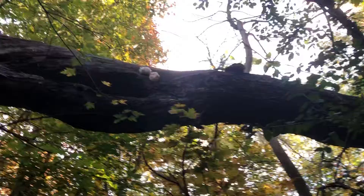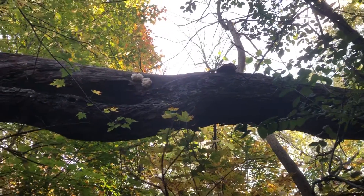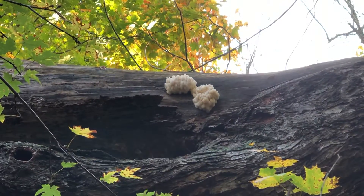So to get all the way up there will require some ingenuity, some monkeying around. These might just get to stay here. Thanks for tuning in to Fungi Fun. Lion's mane.